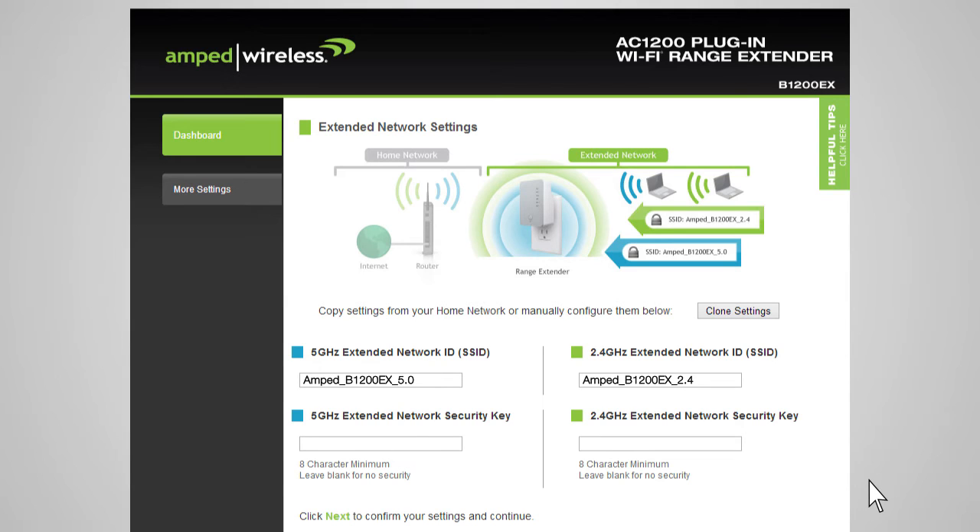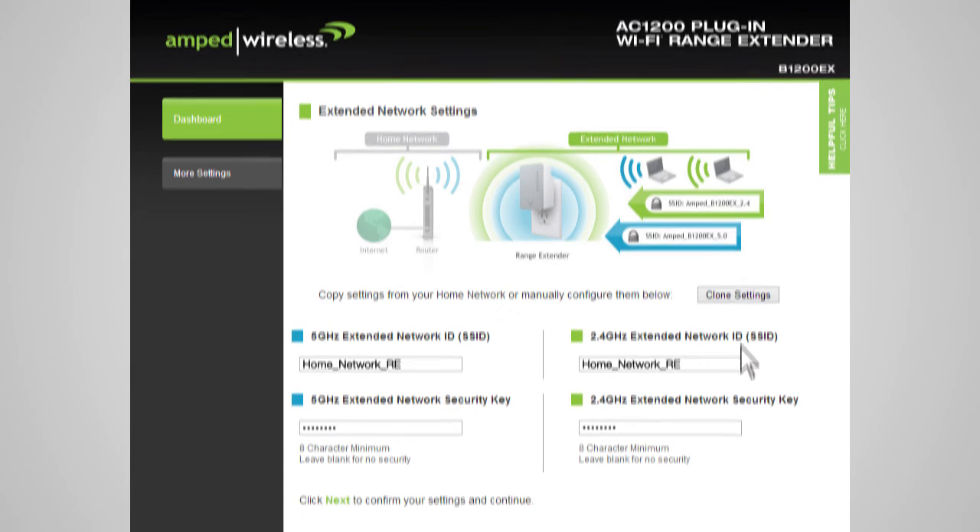The Extended Network Settings page allows you to configure settings for your extended networks. The range extender provides two extended networks: a 2.4 GHz extended network and a 5 GHz extended network. We recommend that you don't change any of these settings, however if you choose to, you may do so here. The Extended Network ID is the identification name that users will use to connect to your extended network — this name should not be the same as your home network. You may copy the network ID and security settings from your home network by clicking Clone Settings. The wizard will automatically use your home network ID and add the letters RE to the end of the name. You can also manually enter a new network ID and security key. The security key must be at least 8 characters. Click Next to apply the settings.